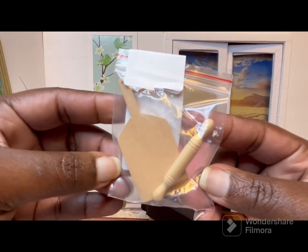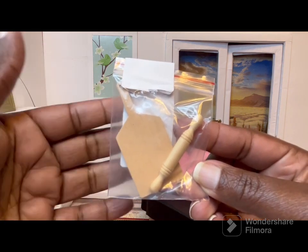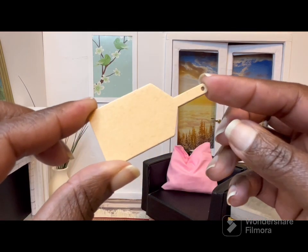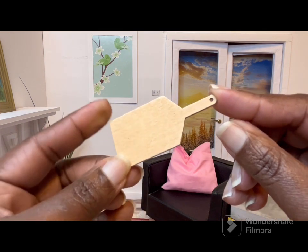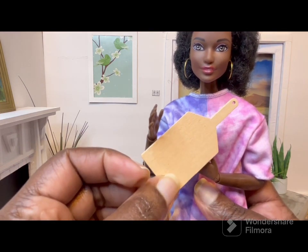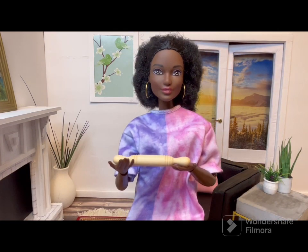Next we have this two-pack of kitchen tools and I paid 48 cents for these. There was another pack with more items but I was trying to keep my order at a certain minimum since it was just after Christmas and I didn't want to go crazy spending. Here's the cutting board — it's a pretty decent size, and in the description it said these were 1/12 scale. Here it is next to the doll and I think that's a good size for her. And here's the rolling pin — I like the little detail on it.